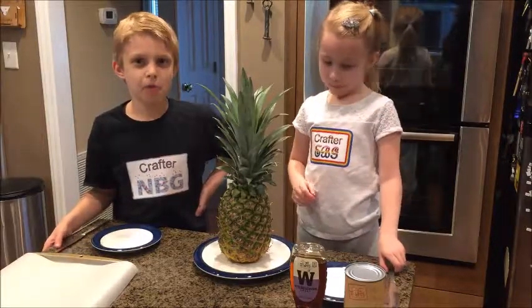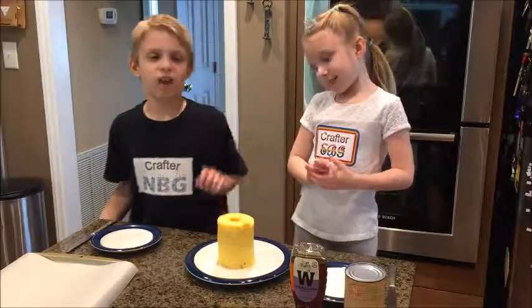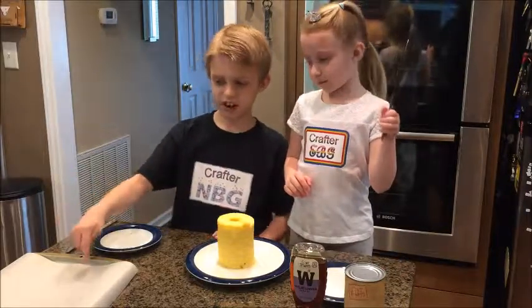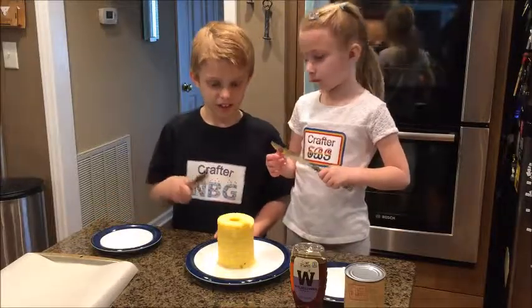Now we need to get the pineapple out of the pineapple. Now I need to chop the pineapple up into small pieces and put them on this tray so we can freeze them. Here we go.